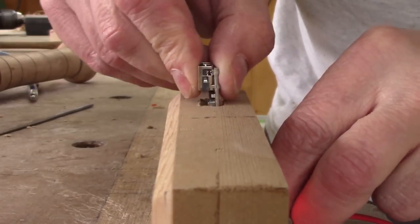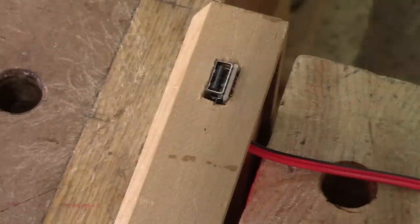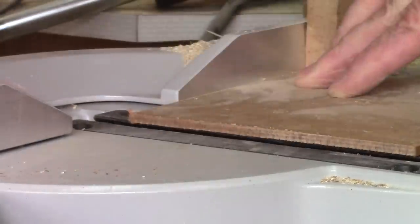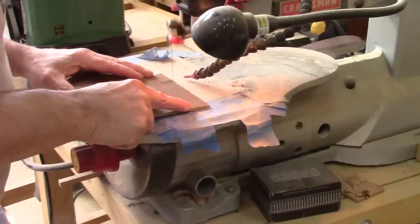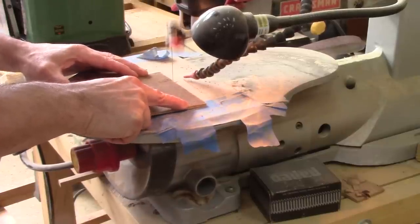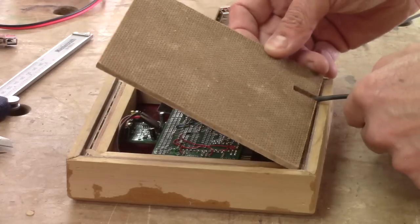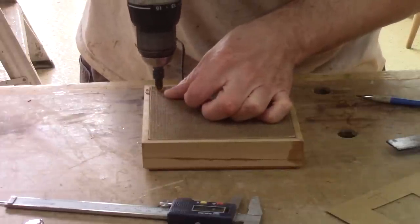Up until now I haven't had to use it, but it's also used to power up the electronics I made. This also needs a back. I need an opening for the power cord and the thermometer. I have all the pieces, but I need to drill some holes to hold them back in place.